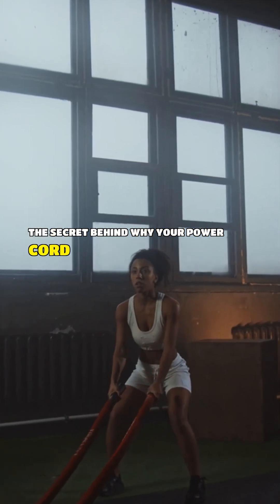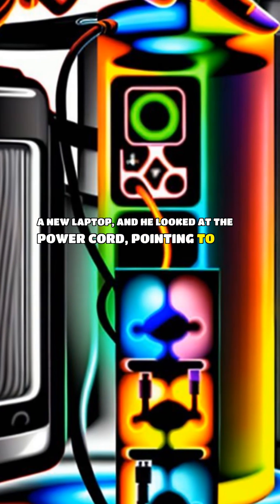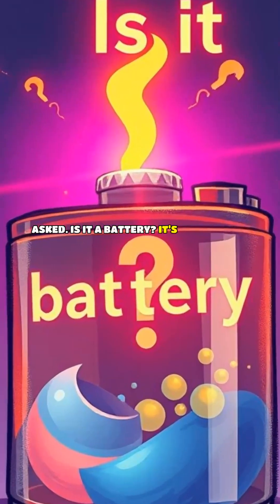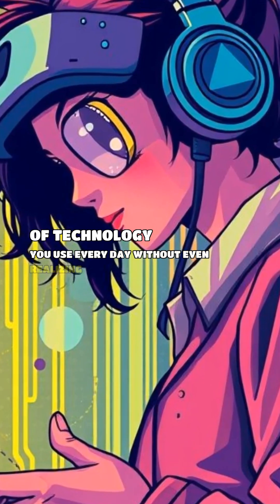The secret behind why your power cord has a small cylinder. My roommate just got a new laptop, and he looked at the power cord, pointing to the weird cylinder near the plug. 'What's this for?' he asked. 'Is it a battery?' It's a great question, and the answer is a critical piece of technology you use every day without even realizing it.